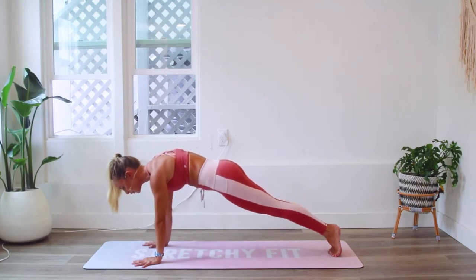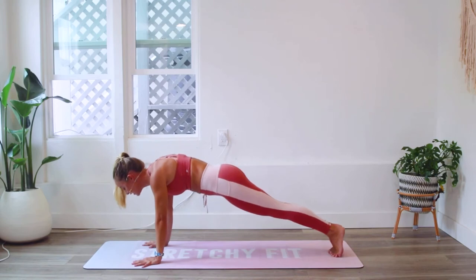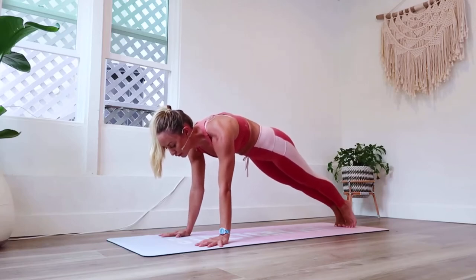Now let's talk about the shoulders. Keep pressing the floor away — you're not going to sink down into the shoulders but instead push the floor away so that the shoulder blades actually come further apart from each other.